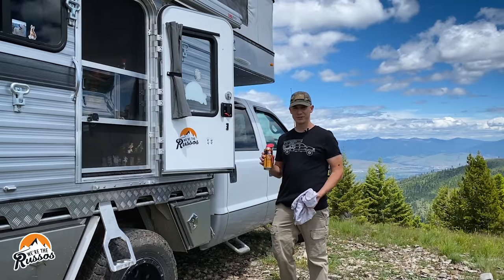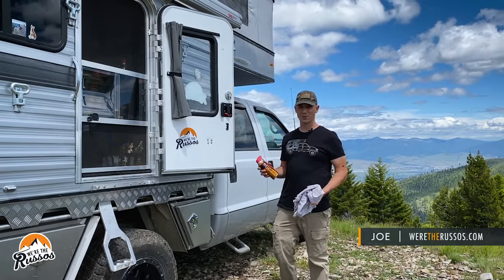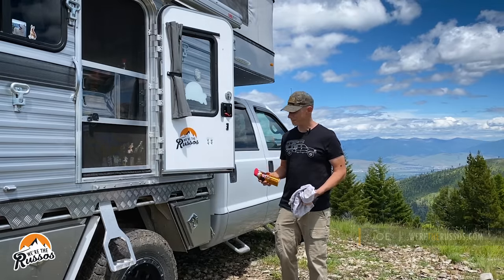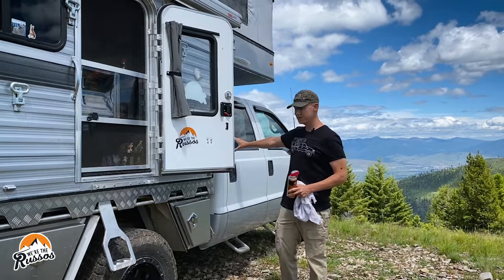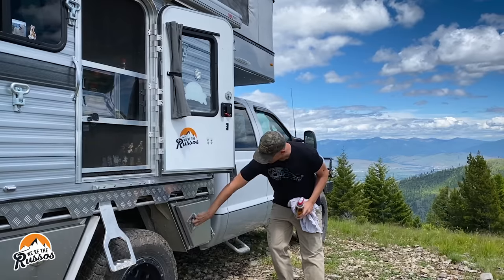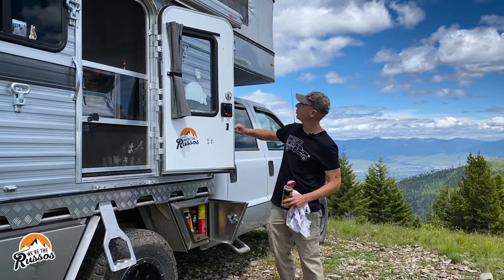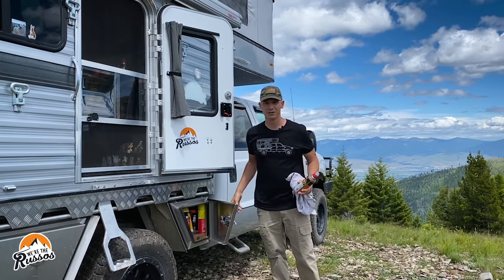The first thing on my list is to treat all the rubber seals around the camper, and the reason it's number one on my list is it's the thing I should probably be doing more often than I am. There are seals just about everywhere — seals in the doors, the rubber seals in the doors of the truck, seals in all of these boxes, the door, one that goes around the roof, and the windows. They're literally everywhere.